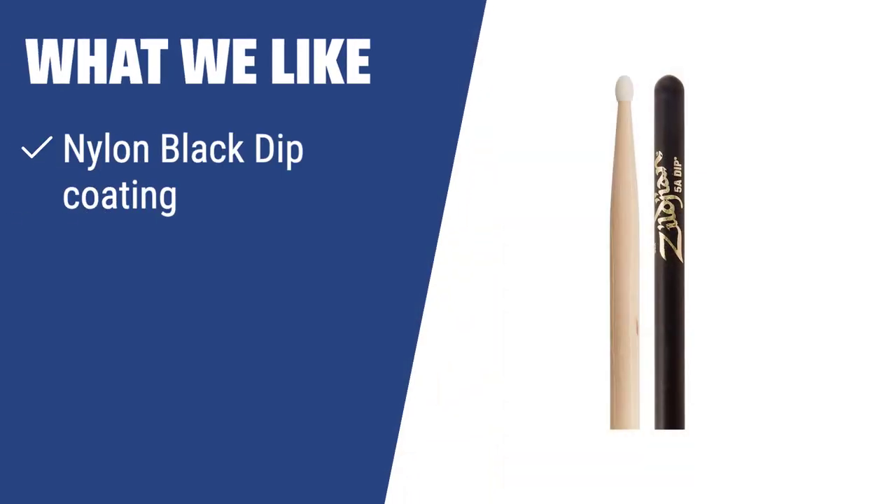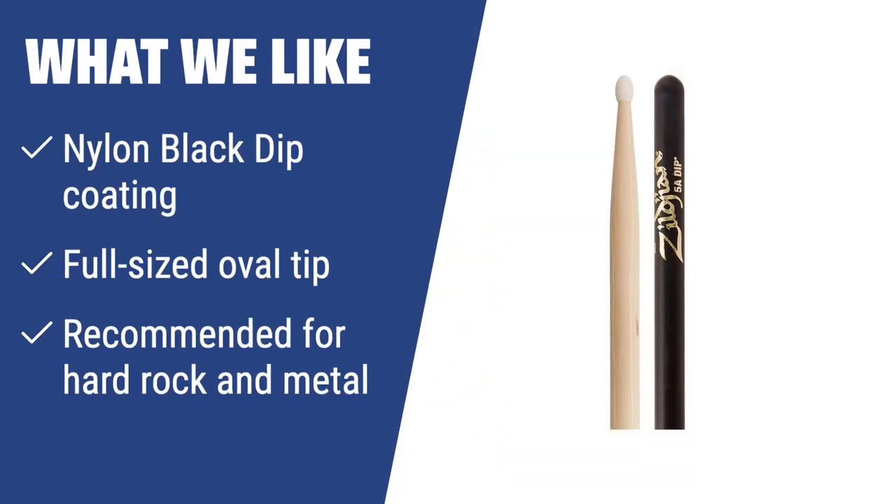What We Like: With a black dip coating and full-sized oval tip, these sticks from Zildjian are ideal for hard rock and metal genres. The nylon coating provides excellent protection against impacts for long-lasting use. Perfect for concert performances on large stages, they offer a comfortable grip and a very loud sound.